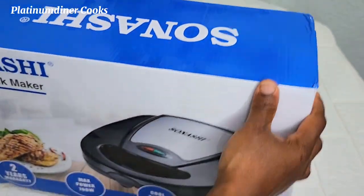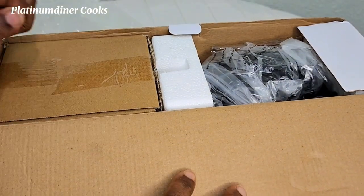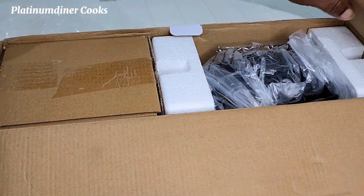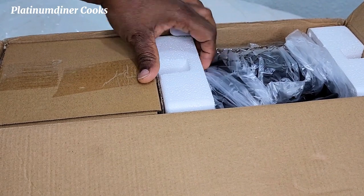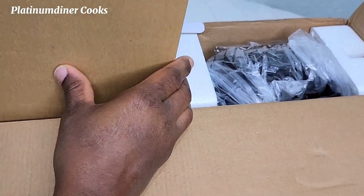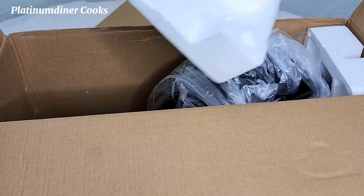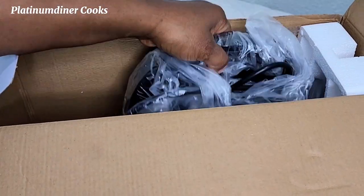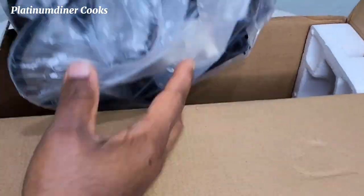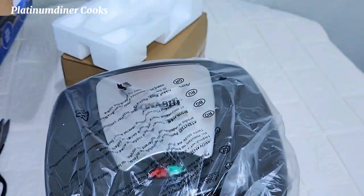I was really excited to find this. I open it up and the first things I find are the cartons, the seals, and the machine. I can see the machine. There is a brown carton I'm taking out — it's sealed as well. I take off this foam that was used to protect the machine, the maker.